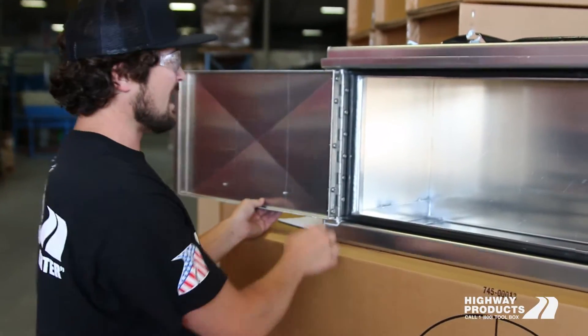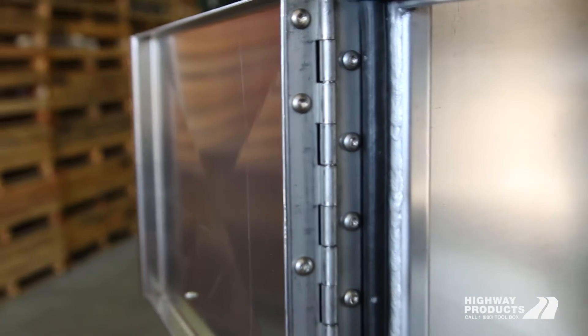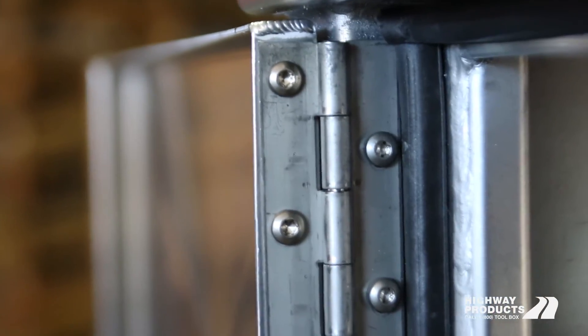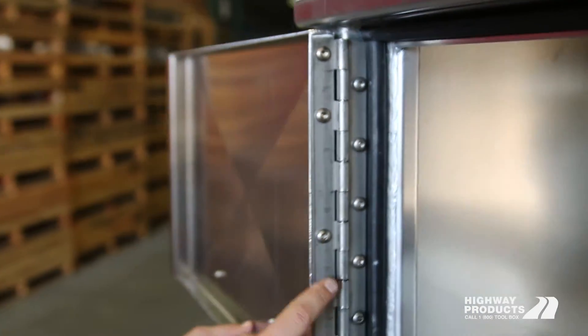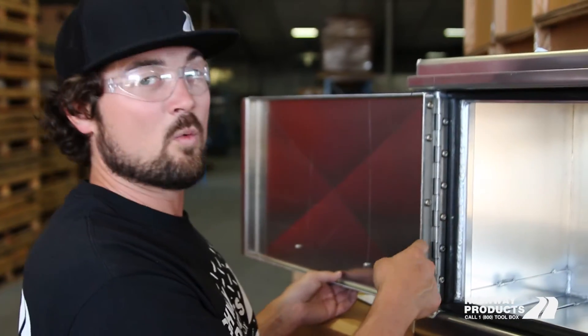Also, you can see the hinges that Highway Products uses are way overkill. These are stainless three-eighths knuckle quarter pin hinges and these are torque screwed on. Typically an aluminum toolbox is going to have an aluminum hinge with aluminum rivets. This is 10 times stronger than that setup, and this is going to last forever and they won't sag on you.